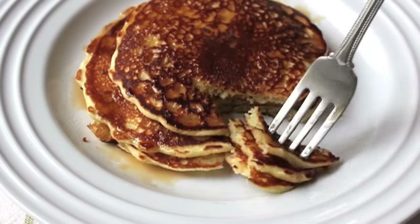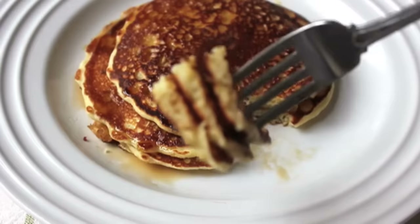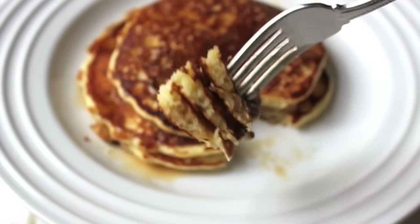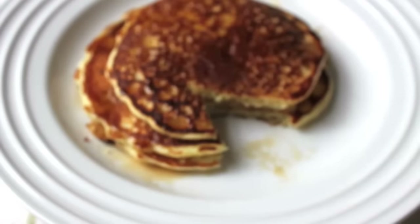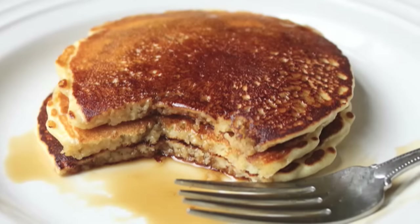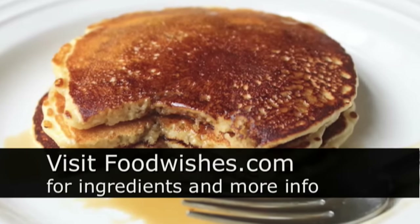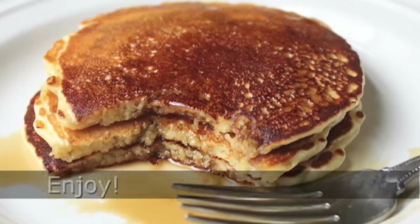And there we go — good old-fashioned pancakes. How amazingly simple. This is the classic recipe: not too thick, not too thin. Tender, delicious, just amazing. I really hope you give these a try. This was a very popular food wish. All the ingredients are on foodwishes.com, as usual. And as always, enjoy.